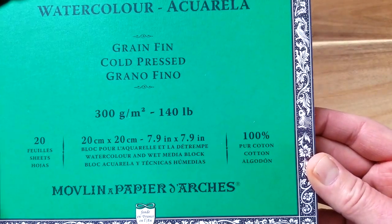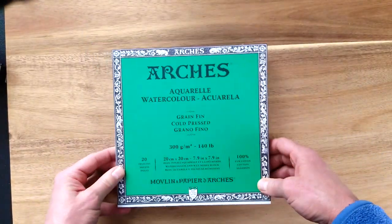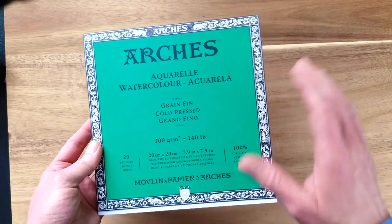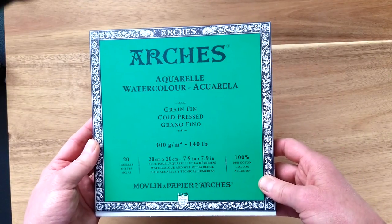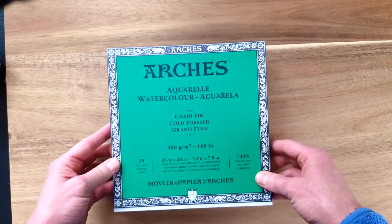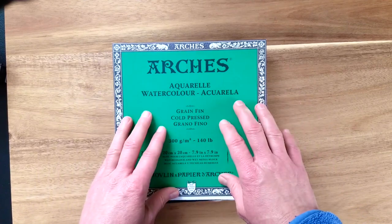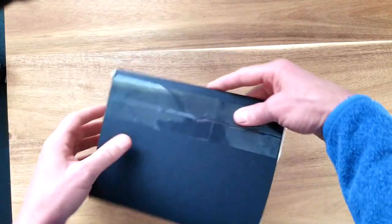I'm also considering this block which is about eight by eight inches — 7.9 by 7.9. The handy thing about having a block is that everything is neatly glued around the edge, so you don't have to worry about taping down your paper or pads of paper flapping around. I'm not a big fan of sketchbooks — Arches just came out with a sketchbook of their own, but I just don't like the loose edges on the paper.